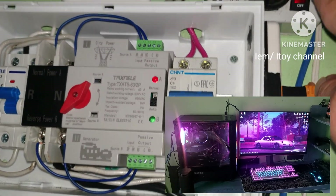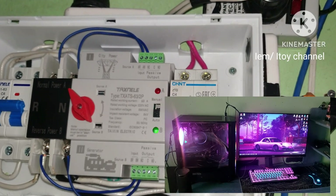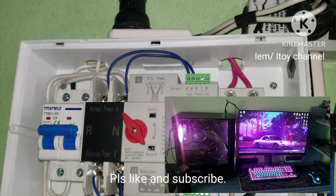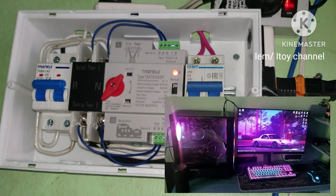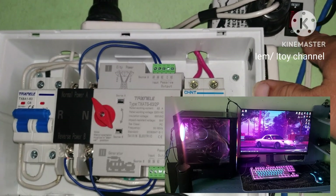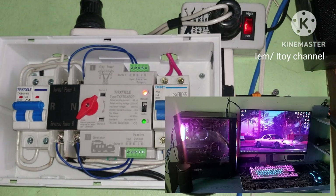Testing now. Did it switch? Yes. Good — the computer did not shut down. Switching back to solar. Good. One more try — brownout simulation. Good. Back to power. Good. Okay, nice.